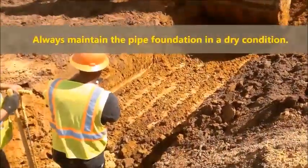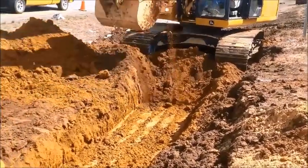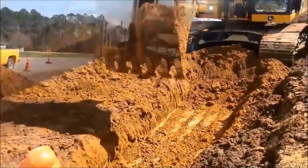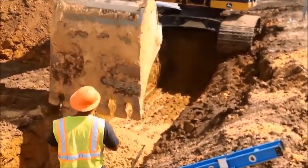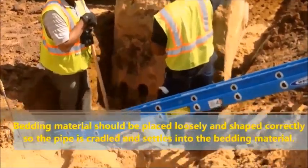Always maintain the pipe foundation in a dry condition. The bedding material should be placed loosely and shaped correctly so the pipe is cradled and settles into the bedding material.